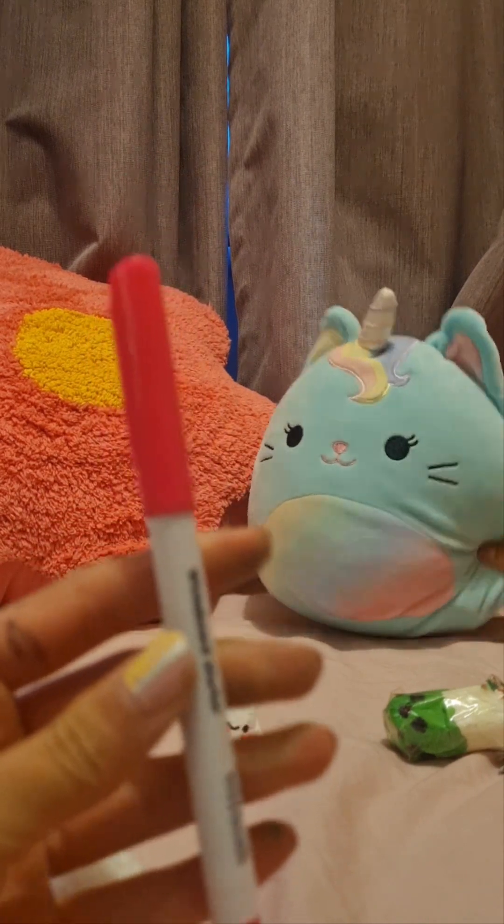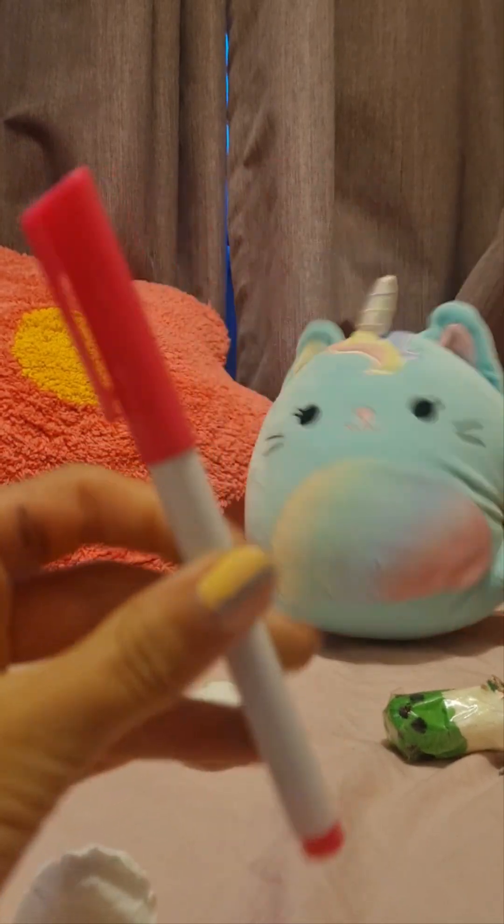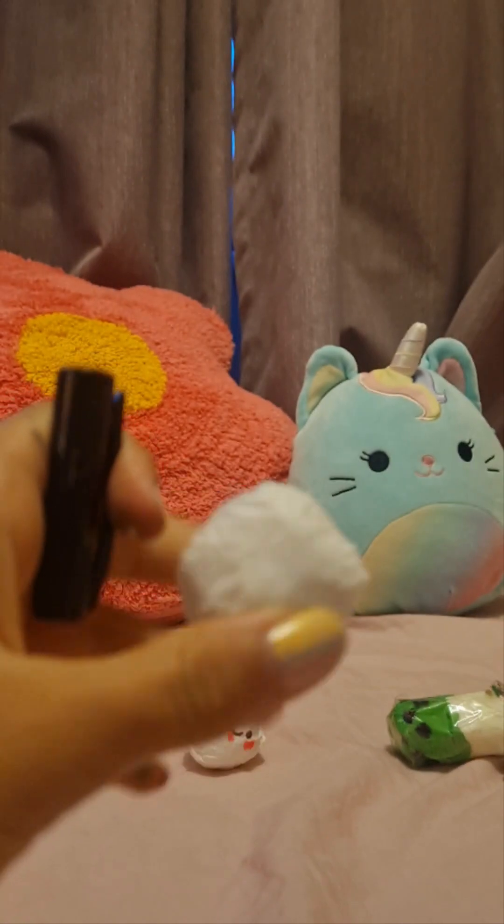Now we're going to add the little face. You're also going to want a pink piece of tissue, or any other colors you want to add to the face. Okay, let's draw it.